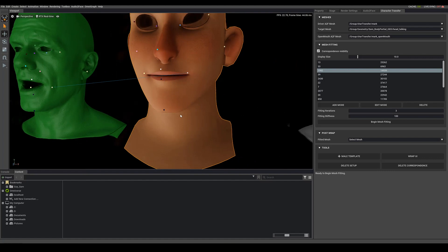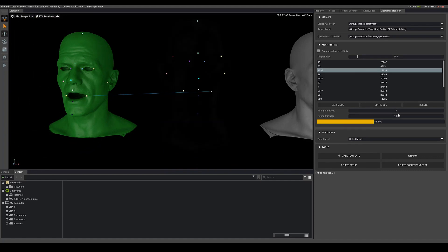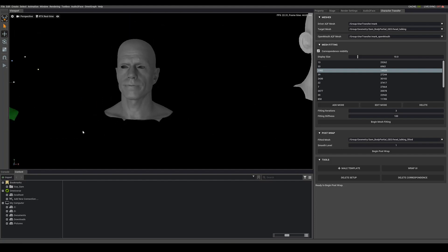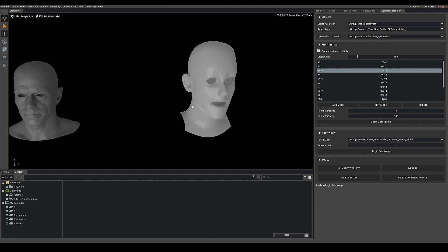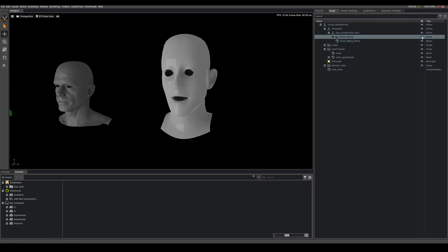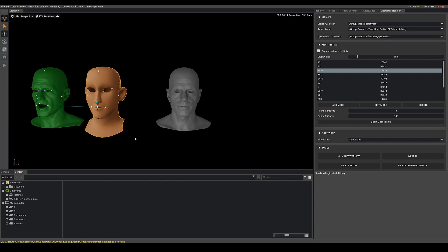Once everything looks good, zoom out a bit and hit Begin Fitting. You can choose different iteration numbers for more loops — that's fine. On this mesh he pops over and the results are supposed to look like Mark, and it looks pretty good right away. If you didn't like it, you can delete this result, turn the talking head back on from the stage, move your points around, and hit fitting again. In this case our fitting worked out well, so I'm just going to hit Begin Post Wrap to finish the process. Now we're done with the markers.